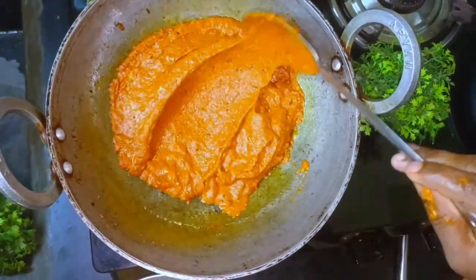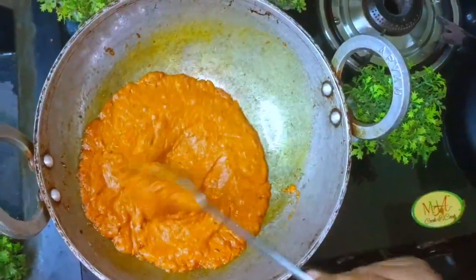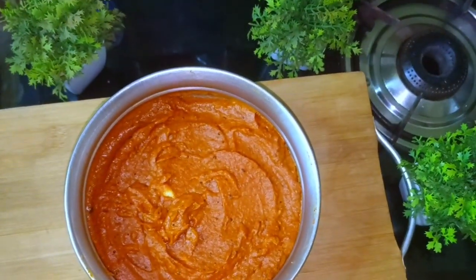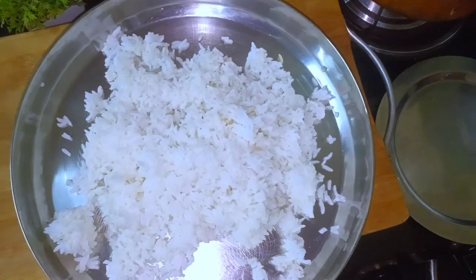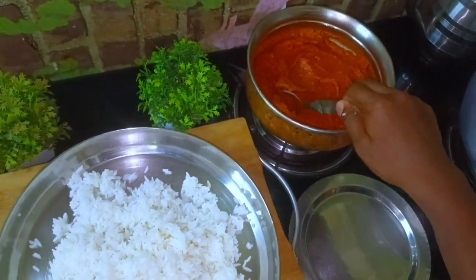I will show you how to transfer it to a glass container. As I take a look at these plates, you can find the glass container. I will take a look at this plate.